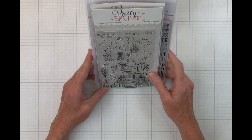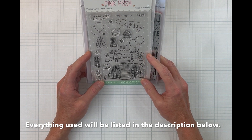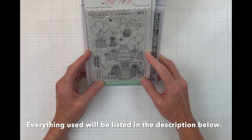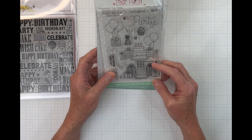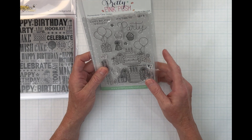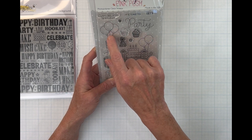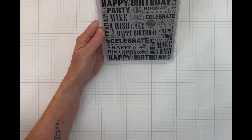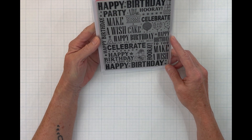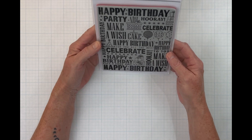Hi there crafty friends, welcome and thank you for joining me. My name is Melissa and today we are going to make a birthday card using the Pretty Pink Posh Party Time stamp and die set. We used this before on just a couple of the images on our sandwich board card, but today we are going to be using this larger cake and present image, along with the present, the balloons, the sentiment, and the coordinating dies. We will also be using the Honeybee Stamps Celebrate background, which I got a while ago and is the reason we are making this card.